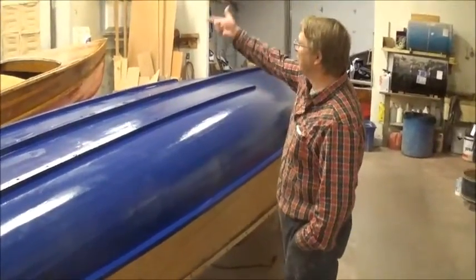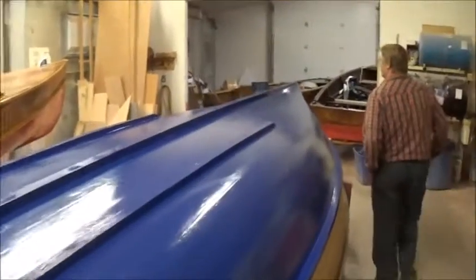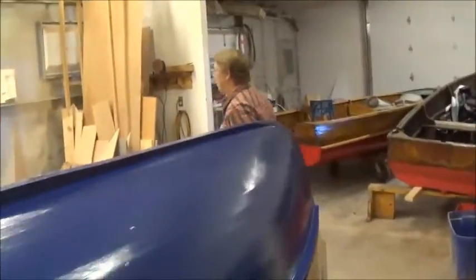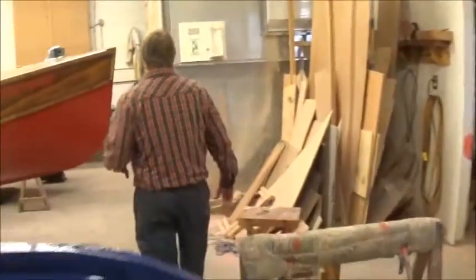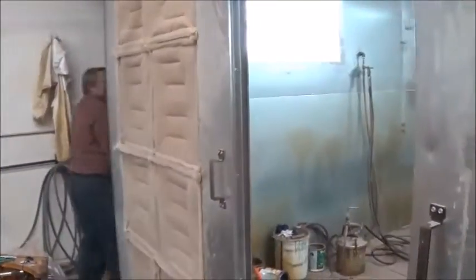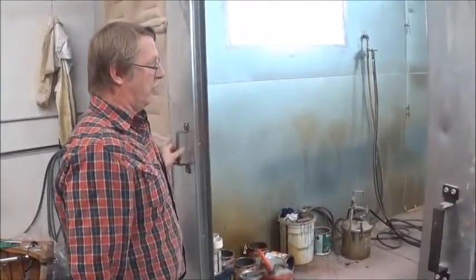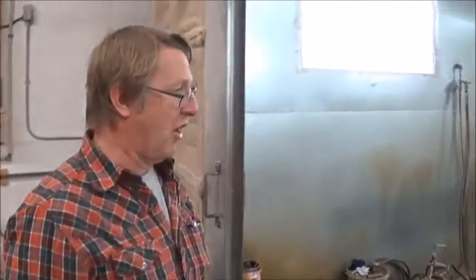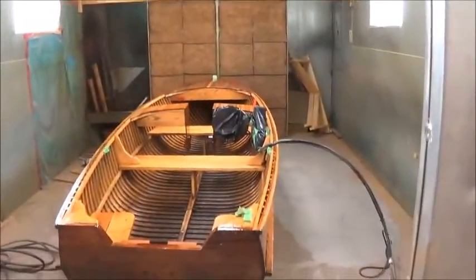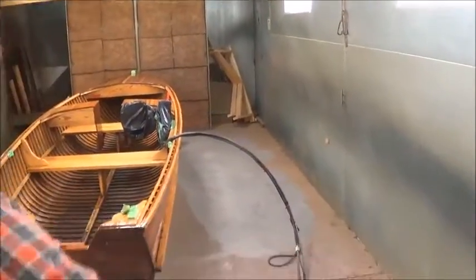Once it's fiberglassed, we move it over to our spray booth over there. We'll varnish it. The reason we found that fiberglassing first and then varnishing works better is that if you get varnish on where you're fiberglassing, you've got to get the varnish off. But if you get fiberglass on the varnish, you don't have to take it off — it kind of hides it and actually protects it. So that's why we do it the opposite way.